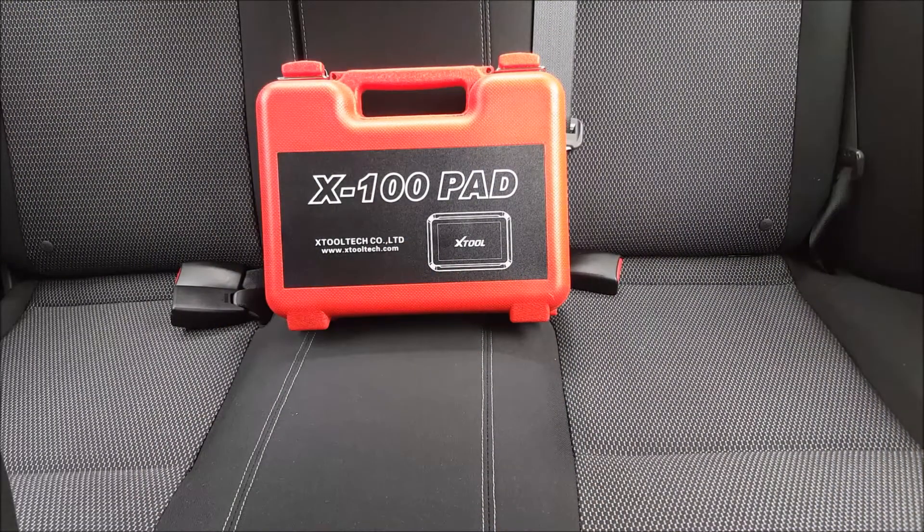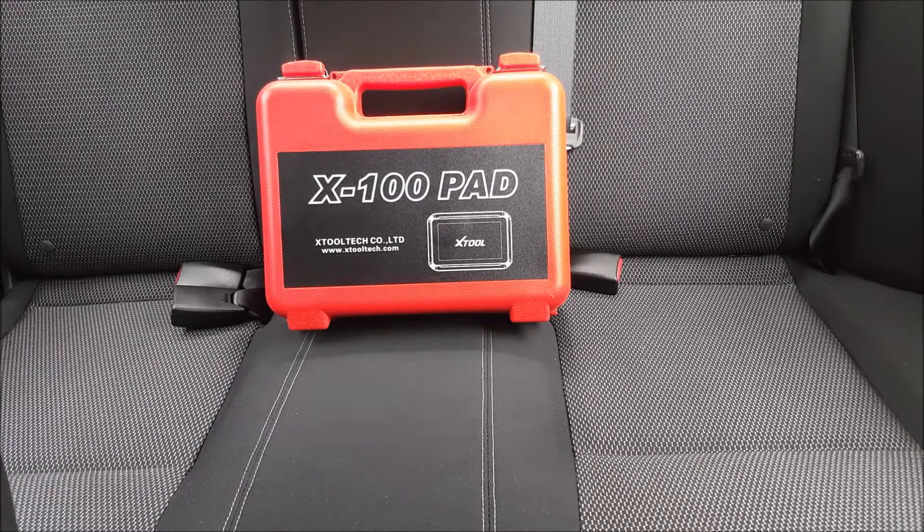X-Pad 100 from X-Tool — I decided to do a full tutorial section on how to use the X-Pad because I've been on numerous forums and everyone is having the same problem: no one is able to understand how to use this unit. The manufacturer is not helping anyone — the only way they will reply to you is if you have an issue with the product, like the product is defective.